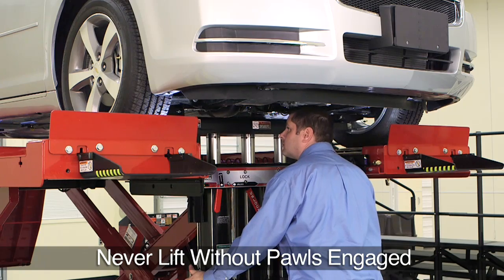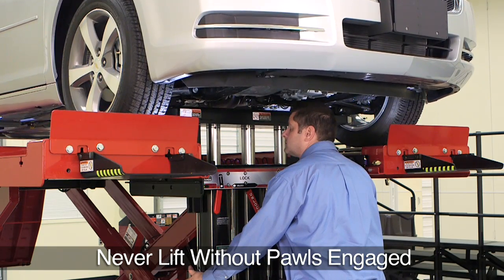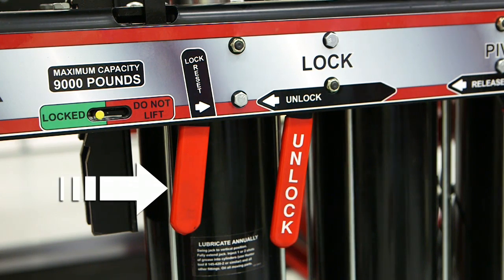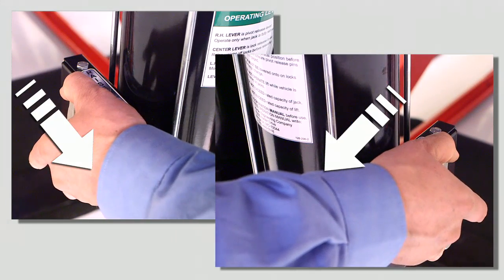Do not lift or support the vehicle without the pause engaged. If you are not engaged, move the lock reset handle to the right, then lower onto the locks.